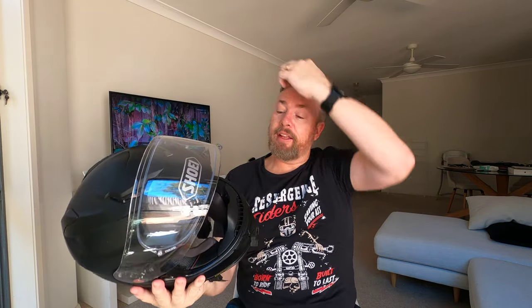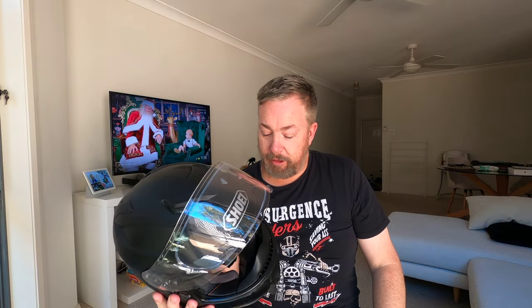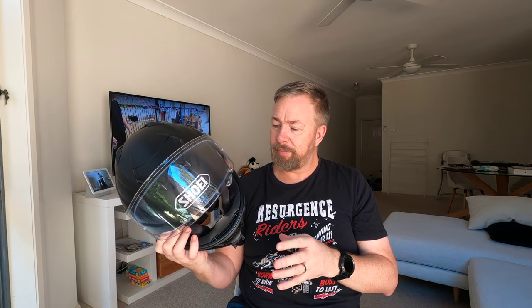For a helmet worth its weight in gold at around a grand Australian, this is a spot-on helmet if you want integrated Bluetooth. It's very easy to use and easy to connect to your phone — I've got a Pixel 5 now, moved away from the iPhone, and it works a treat. With my big dry-rider gloves I can still operate it quite effectively. It is very loud, so even with earplugs in I can still hear quite well through the speakers. I wouldn't mind upgrading to the highest-spec speakers at some point.